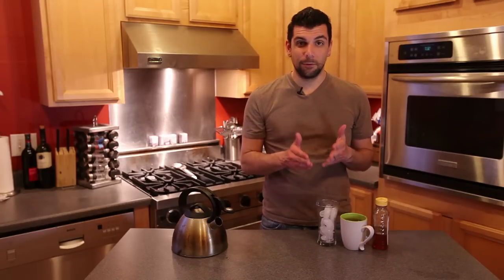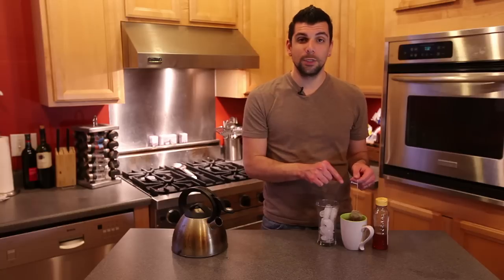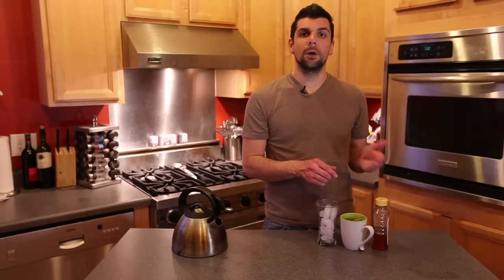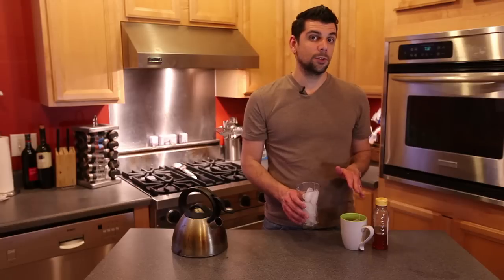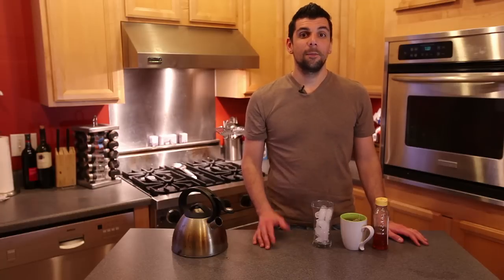Now if you want to make this beverage iced, which I highly recommend especially on a hot day, you're going to double your recipe. So you're going to take two tea bags and steep them in the same amount of water. When making the iced tea, if you want to sweeten it, just be sure to add the sugar or honey to the hot tea before you pour it over a cup of ice. This will make double the amount, because it's a concentrated form using two tea bags, so you can enjoy two cups of iced tea by brewing the double tea bag in your hot water.